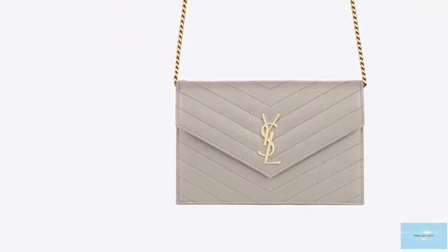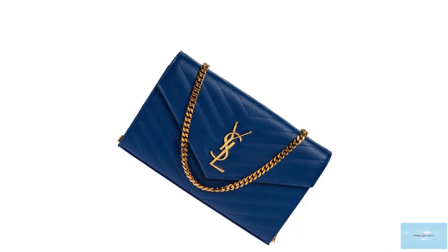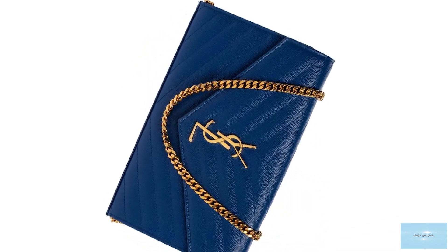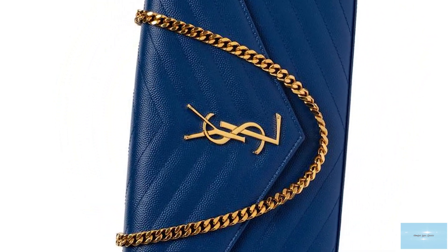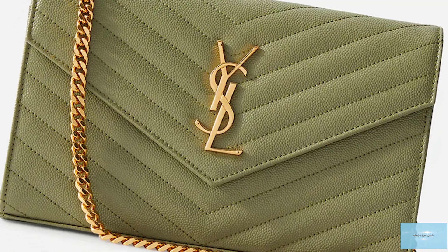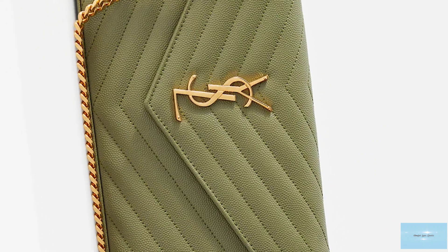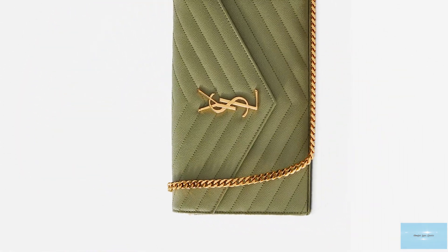The Saint Laurent Monogram Envelope Wallet-on-Chain bag features a pressed stud magnetic closure fastening mechanism on the front flap and opens up to two compartments with up to 10 card slots, two flap pockets for your cash and one zippered pocket for your coins.